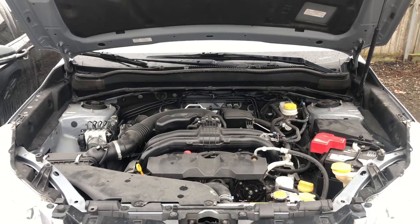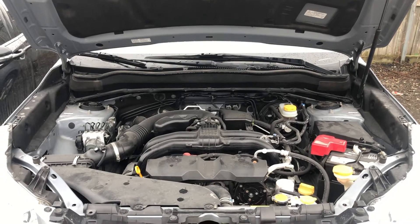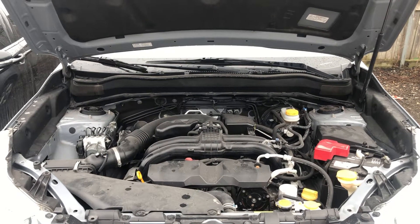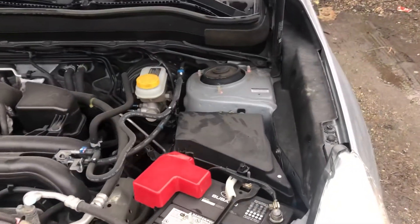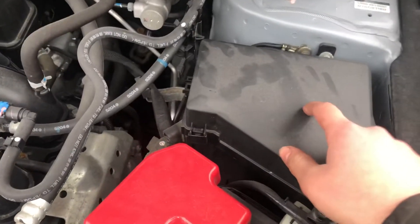Welcome to Simon's Carfix. Today we'll be showing you the fuse box locations for this 2014 to 2018 Subaru Forester. The first fuse box location is located on the right side of the car, which is located right over here.